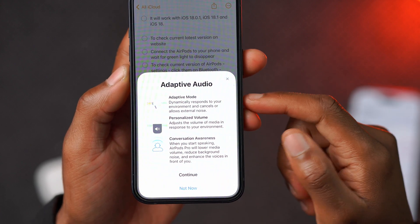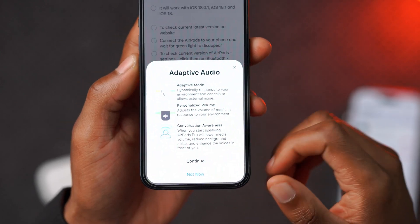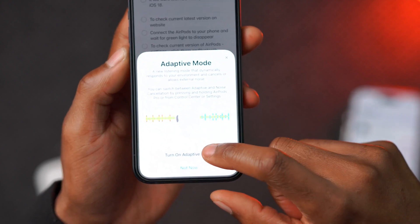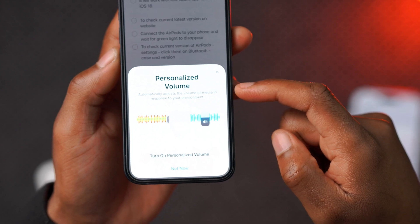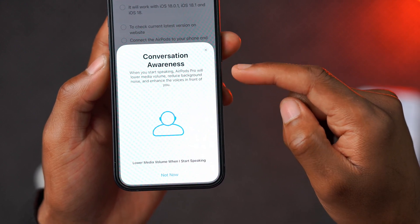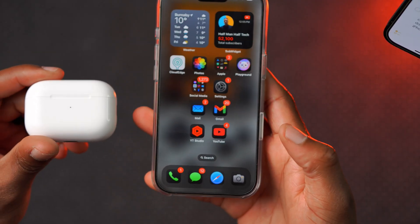On my other iPhone used to record this video, a pop-up also came up for adaptive audio — it dynamically responds to your environment and cancels or allows external noise. There's also personalized volume and conversation awareness, which are new with the AirPods Pro 2 update. Personalized volume automatically adjusts the volume of media in response to your environment. Conversation awareness lowers media volume, reduces background noise, and enhances voices in front of you when you start speaking.